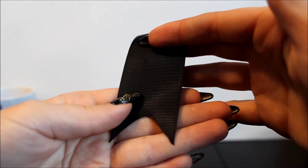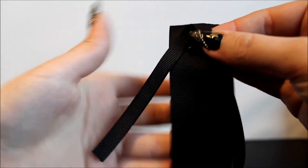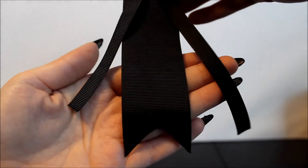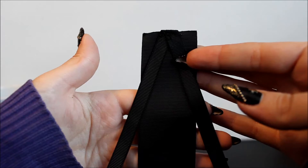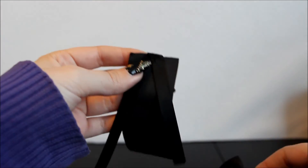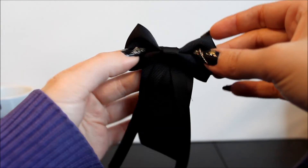Now I'm going to take a piece of thinner ribbon and sew them together so that the shape is really similar to the one on the big headband. Then with the same thread I'm going to sew my bow to the very top.